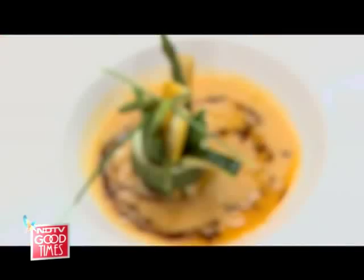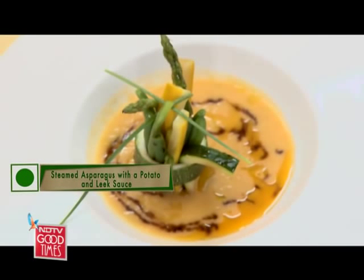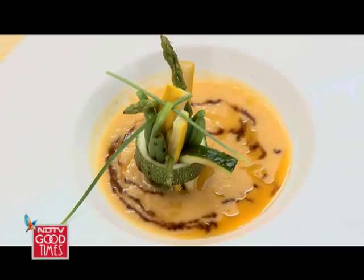Today's dish is very contemporary: beans, zucchini and asparagus bundle with a leek, potato and roasted red bell pepper sauce.